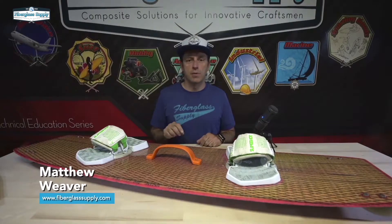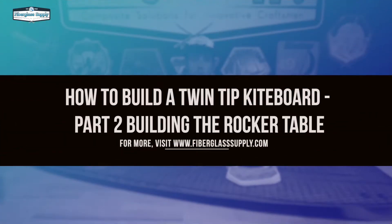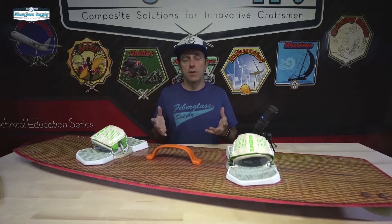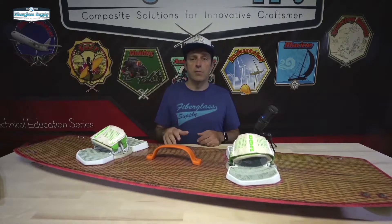This is the second video in our building a twin tip kite board series. In the first video, we poured our urethane rails and machined our core. Now we're going to show building the rocker table. The rocker table is simply a jig that has some curve in it that will allow us to vacuum bag this in place, and when it's done, it will have some rocker in it.